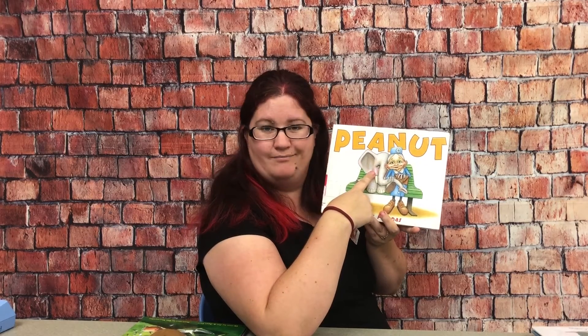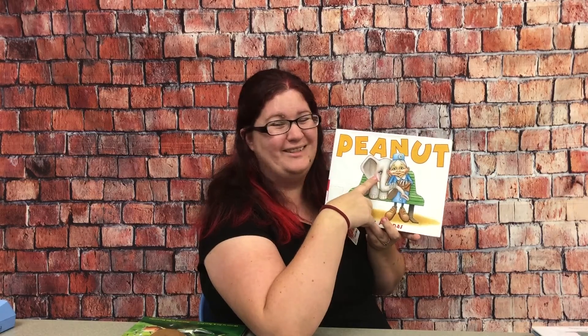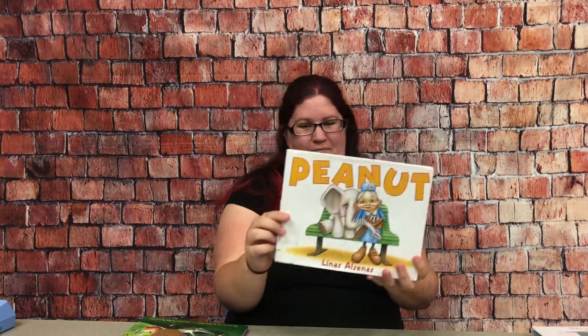This book — I love this book — it's called Peanut by Linus Alsinas. It is about this sweet little old lady, Mildred, who's just so lonely until one day she finds a cat and brings her cat home to live with her. It's a very sweet, silly story and you should definitely check this book out to read it or join us soon.